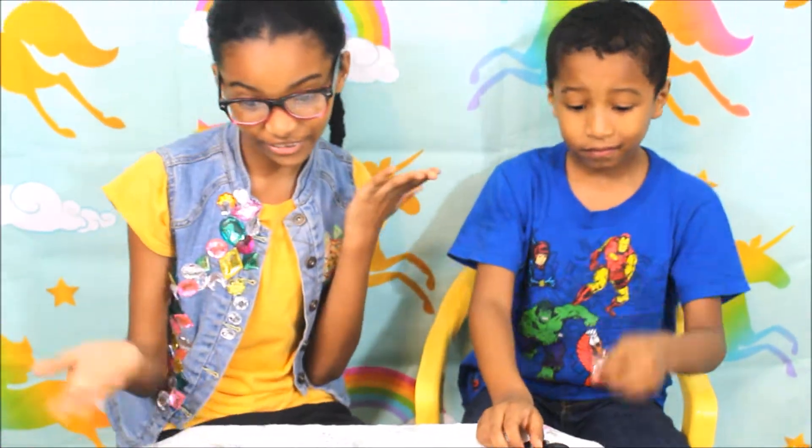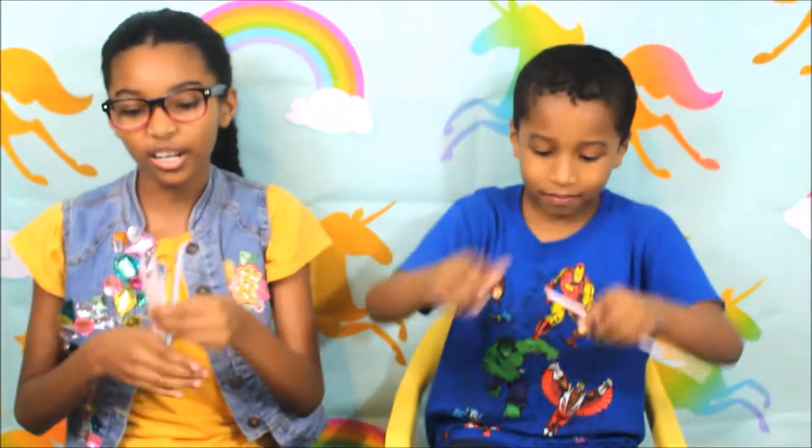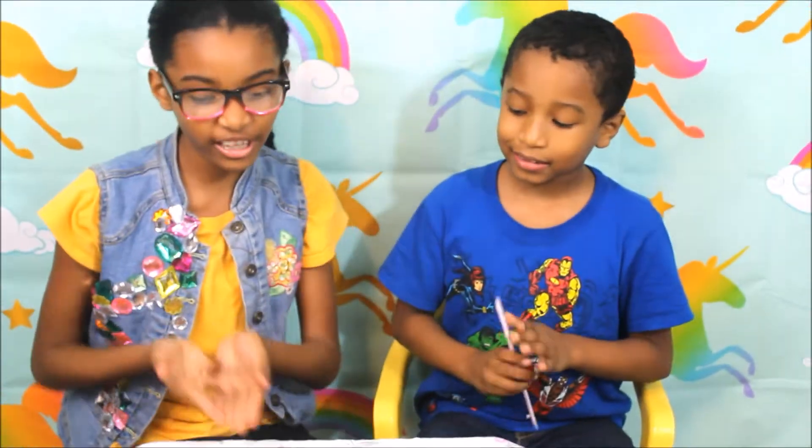Hi guys, welcome back to our channel! I'm Justin and I'm Christopher. Today we will be making really long straws. What you need is five straws, or as many as you'd like, and scissors and tape.